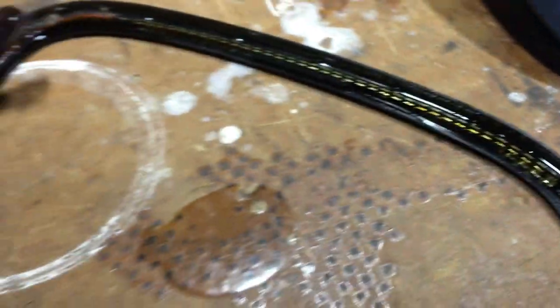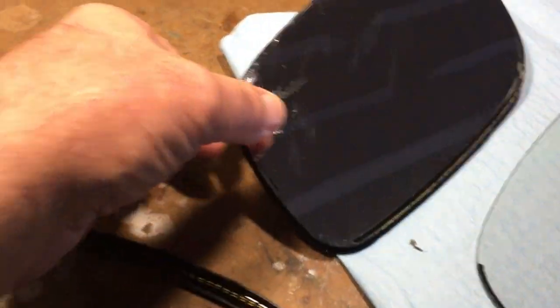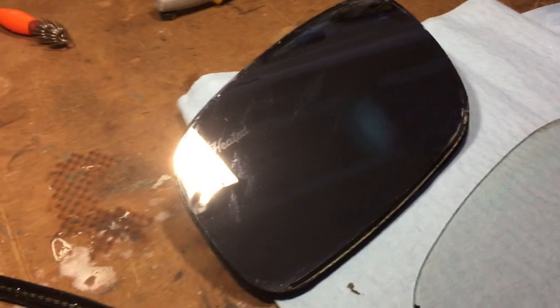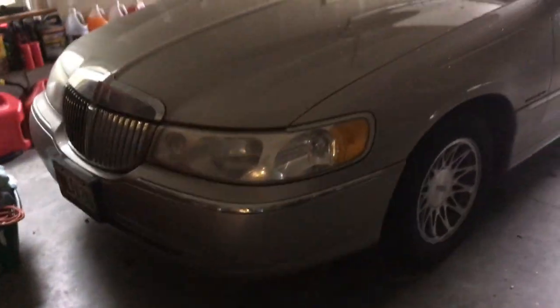I'm gonna piece this thing back together. I'm gonna fit the glass in the mirror back in there, and I'm probably gonna do a bead of hot glue around the seam to keep water out, especially in wintertime. Mostly I wanted to do this video to point out that it is actually a two-piece mirror component — that was not obvious anywhere, and certainly wasn't obvious with any of these mirror manufacturers.